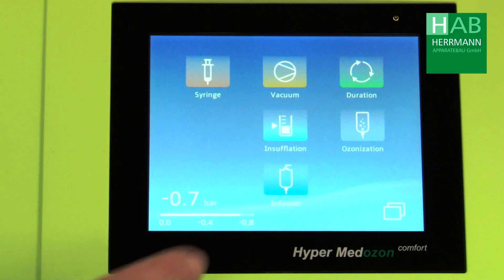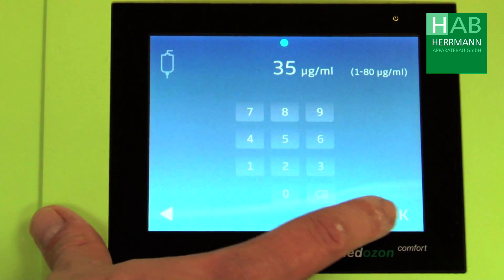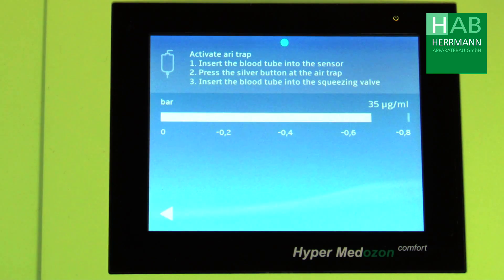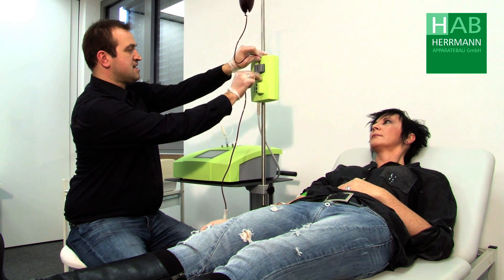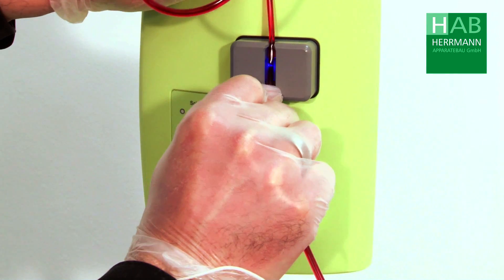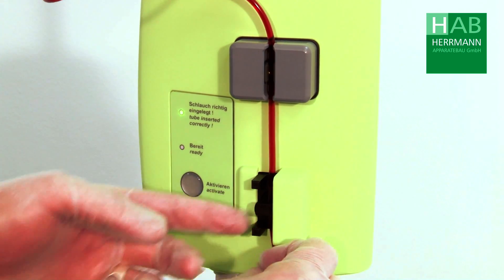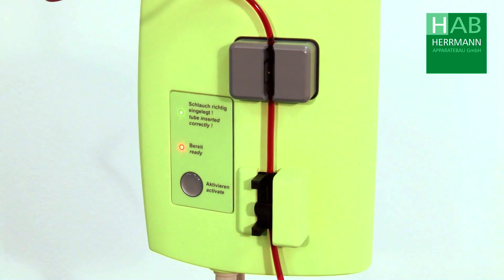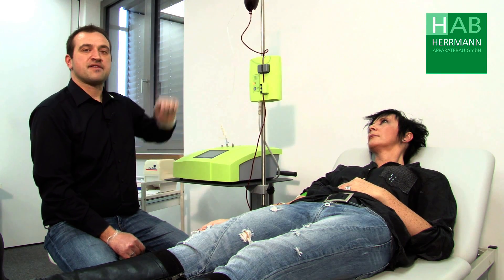Now we go to the infusion mode, select our concentration and confirm with the OK button. Now we can insert the blood hose in the center of the air trap with some free space on top and also in the pinch valve. We press the silver button to activate the air trap. Now the air trap is ready so that the device can build up pressure in the bottle.